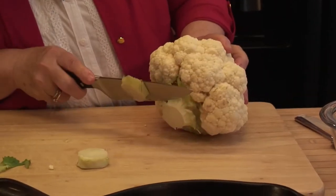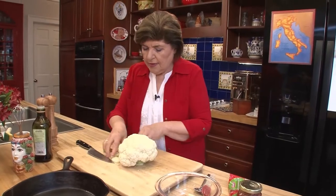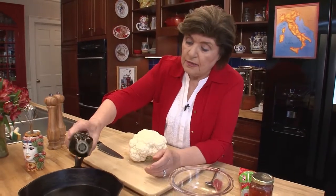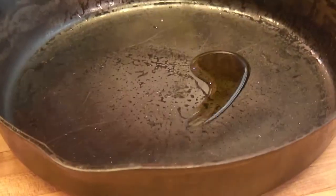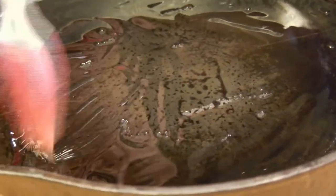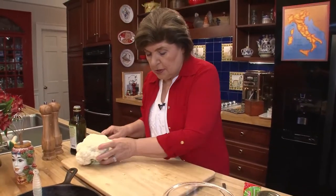If it doesn't stand really straight, just trim that base — there, that's good. Now that we have that, I'm going to add a little bit of olive oil to this pan. I'm going to cook this at 325, low heat. So I'm going to brush the pan with a little olive oil. And then for the cauliflower, I'm going to make kind of a paste to go over it.